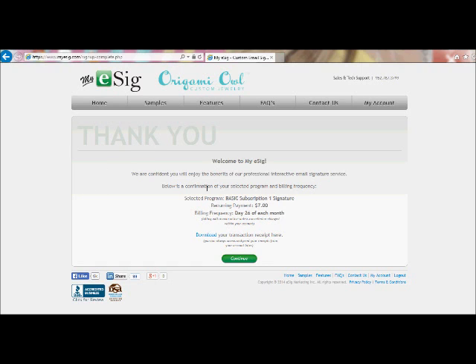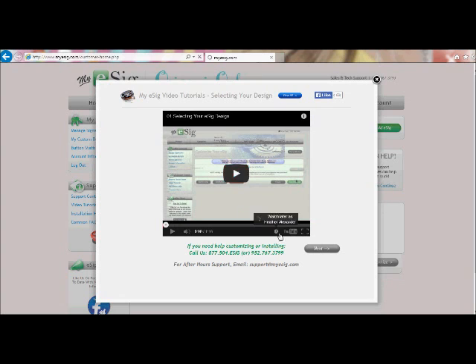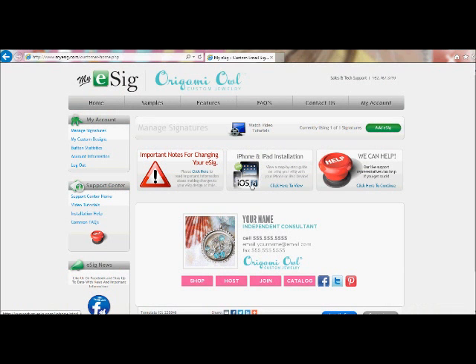It will say 'Thank you for your order, welcome to My E-Cig.' You can get a copy of your transaction receipt right here, and it does say that you can print those anytime. Once you click on Continue, it's going to show you some E-Cig video tutorials. But of course you're already watching this one, so feel free to watch that one if you'd like — hopefully the one I'm giving you will be enough information.